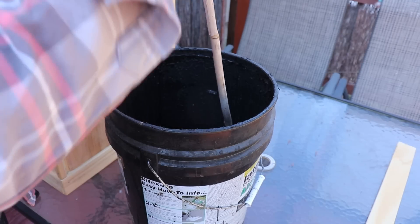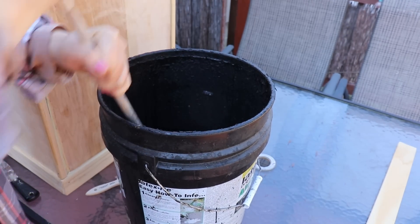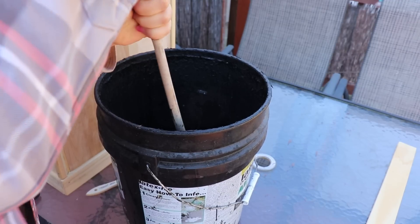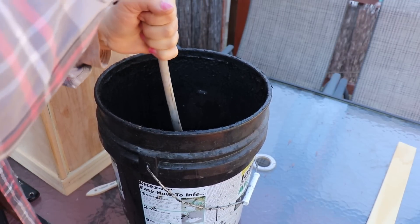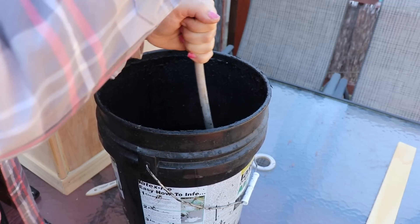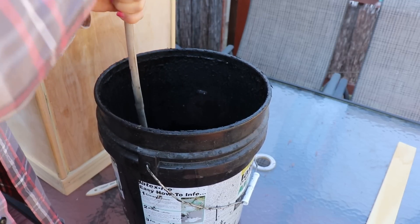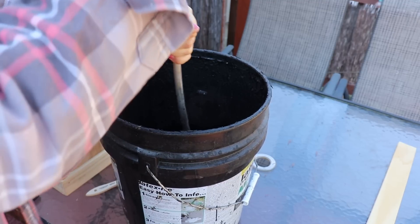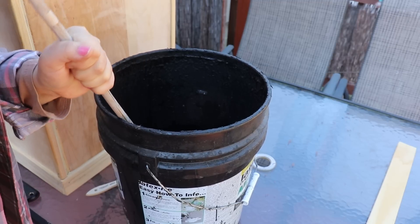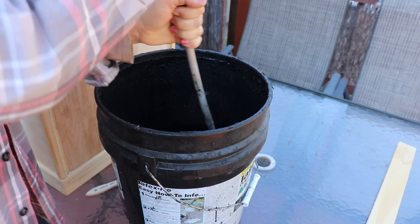This here is my leftover driveway sealant that I used for my driveway last year. I'm going to mix it because the stuff has settled to the bottom, and then I'm going to use it on the roof first so it has time to dry. The purpose of this is basically to seal the roof before I put any shingles on it, so it will be weatherproofed.